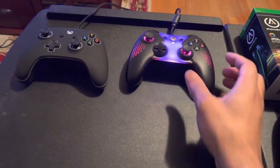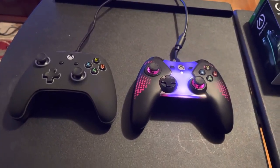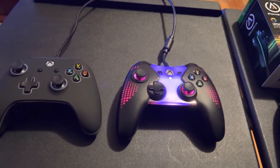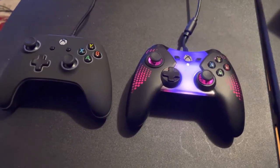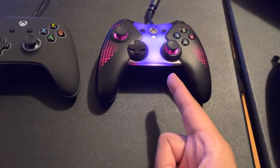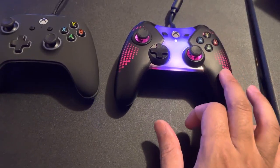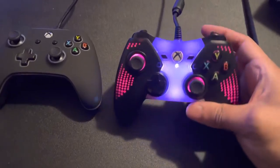I just want to point out a few things that came to my attention when I was looking at my old controllers. When I Googled — researched this controller — it said that it features dual rumbles and impulse triggers.